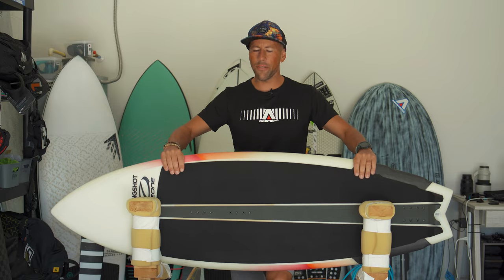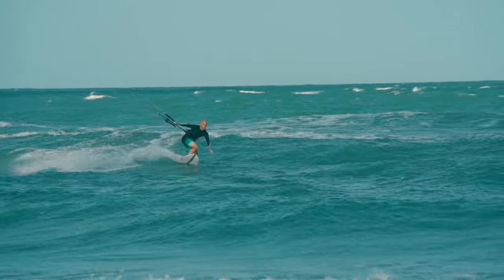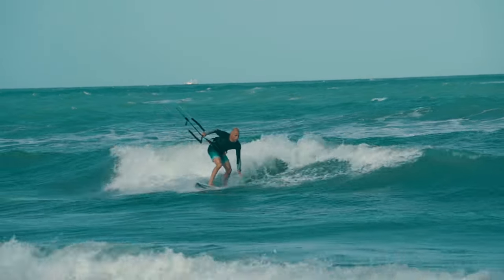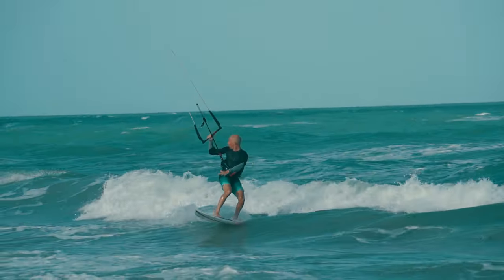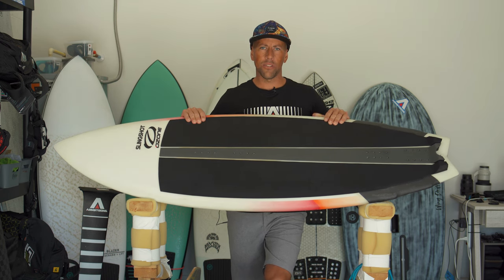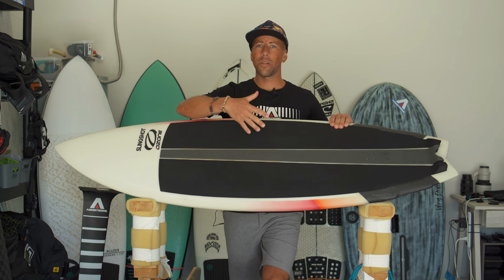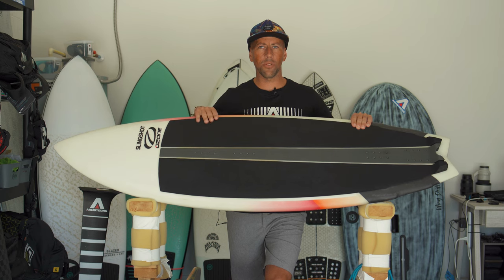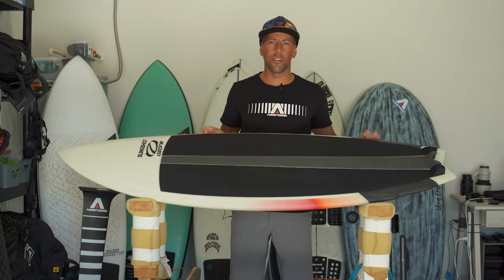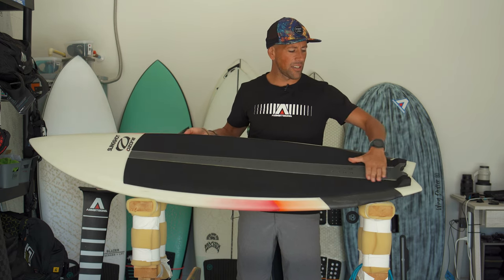Starting with some design features: you can see a full corduroy deck, which makes it really comfortable and enjoyable for long sessions on the water. You can throw some wax on there for extra grip, but I didn't feel it was necessary. It has an insert pack front and back — I've ridden it with straps for jumps, which works great if you're transitioning from a twin tip. Currently I've just been riding it with no straps for that pure surfboard feeling.